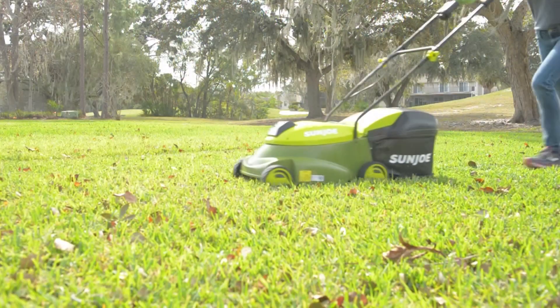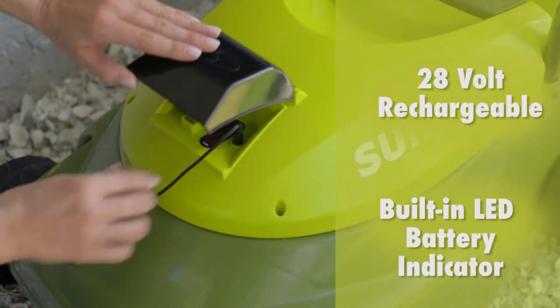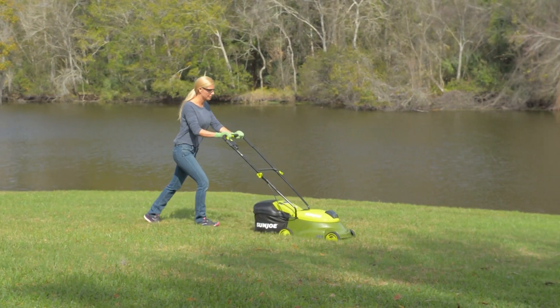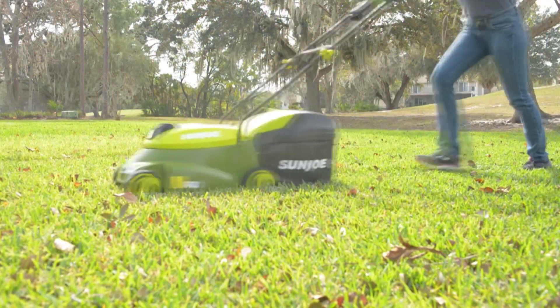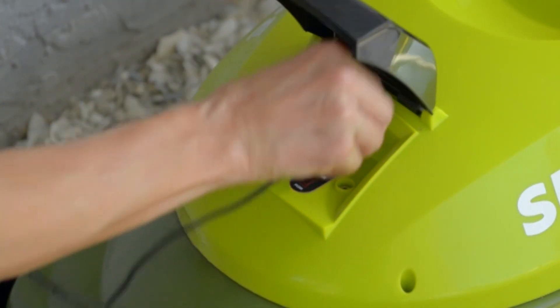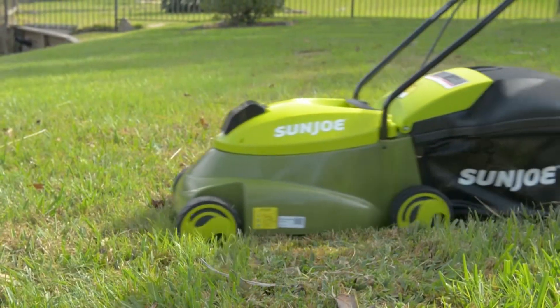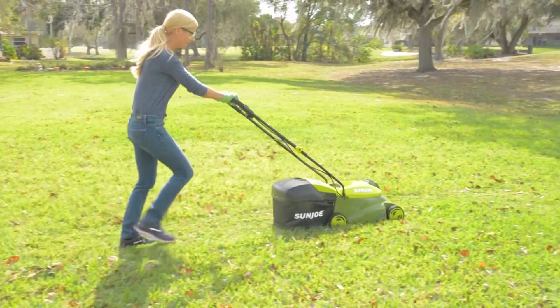Plus, MJ401CXR is driven by a long-life, peak-performance, rechargeable 28-volt, 5-amp-hour lithium-ion battery for the ultimate in cordless convenience. And when the workday is done, simply plug it back in and power up. Blast past the limits of the extension cord with cordless power and performance, and go with Joe.